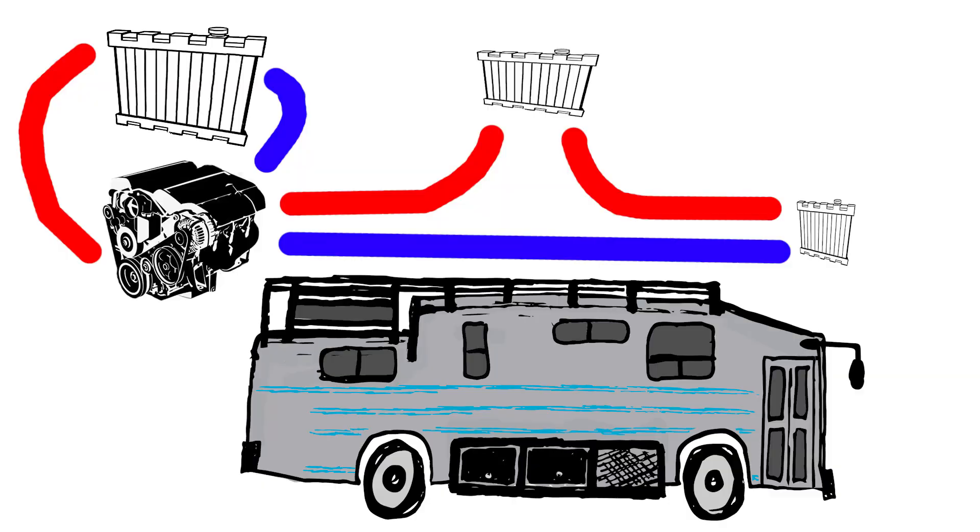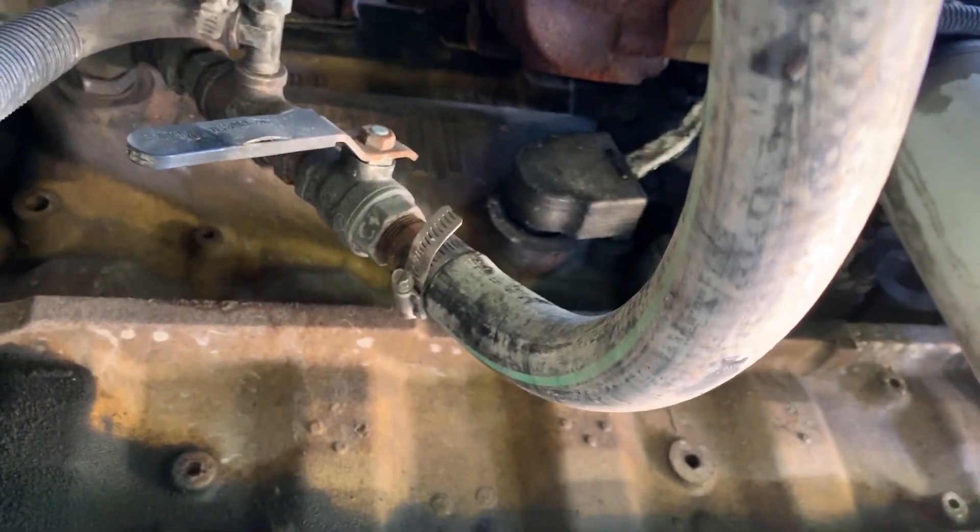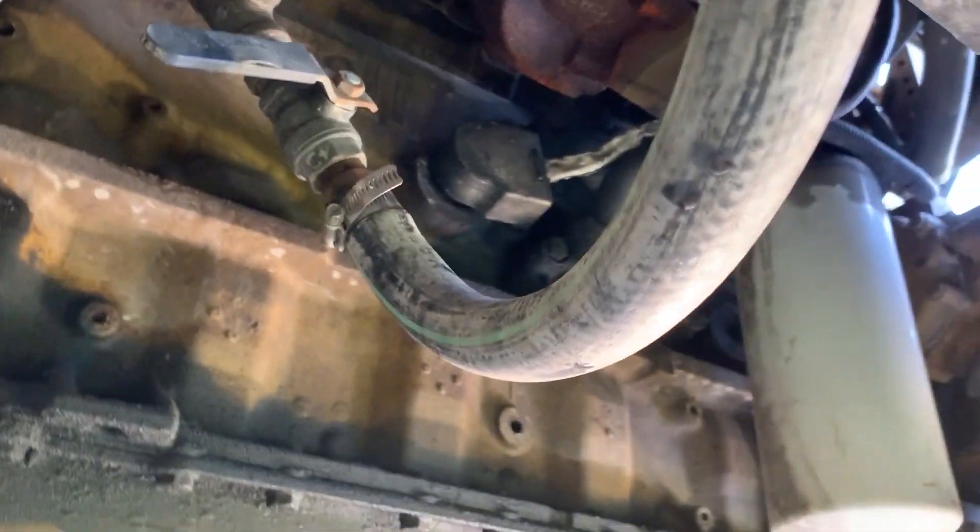It was an easy choice to make — just know the path that the coolant is going and make a loop. I don't know how it is on a lot of buses, but on the Thomas built Safety Liner, maybe they did this to make it easy — we had hard cutoff valves. You turn the thing 90 degrees and it cuts off. So we could have bypassed it that way.